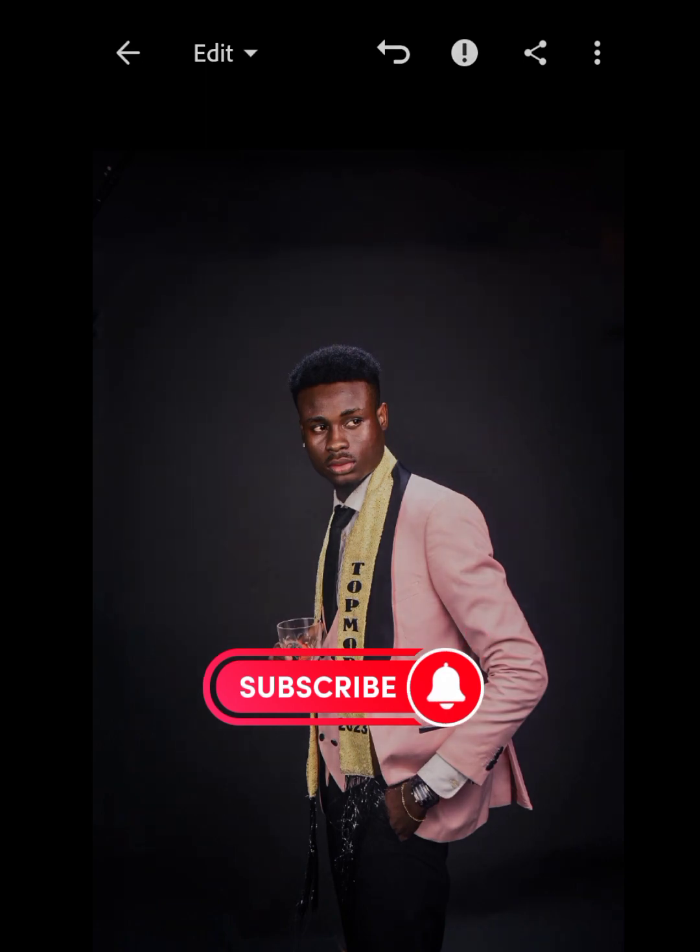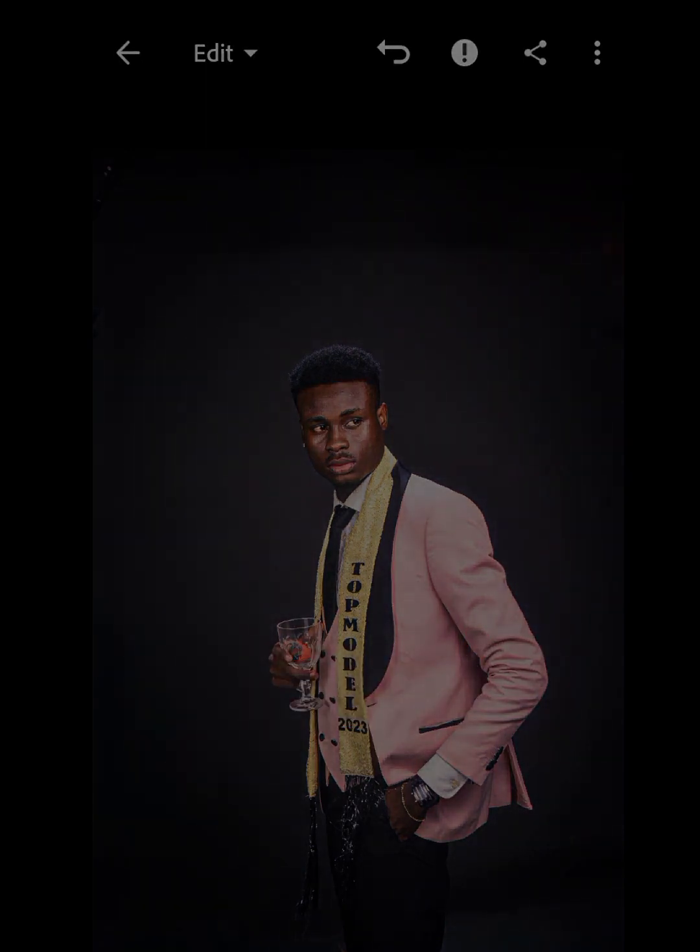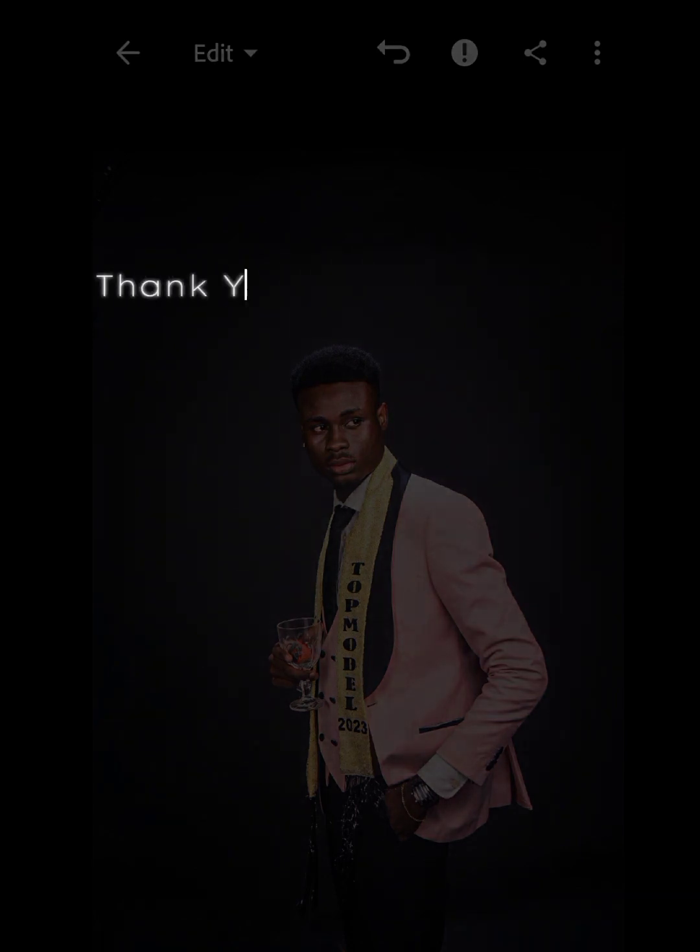Just click done. So now this is how to erase elements using Lightroom. This is the before and this is the after. Hope you found this helpful. Share this with your friends so they can learn how to do this trick. Don't forget to like the video so it can be recommended to other people, and don't forget to subscribe and click the notification bell so when I post a new video you'll be the first to know. Thank you for watching.